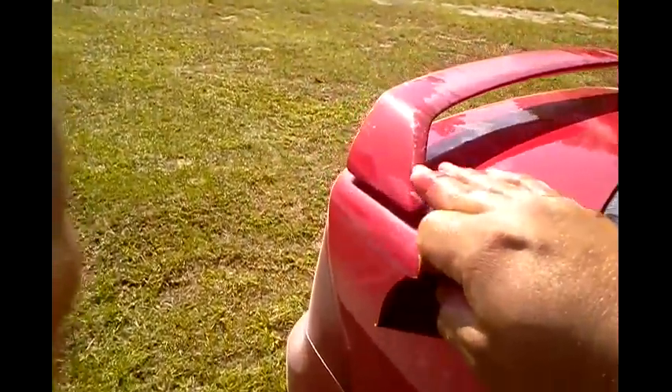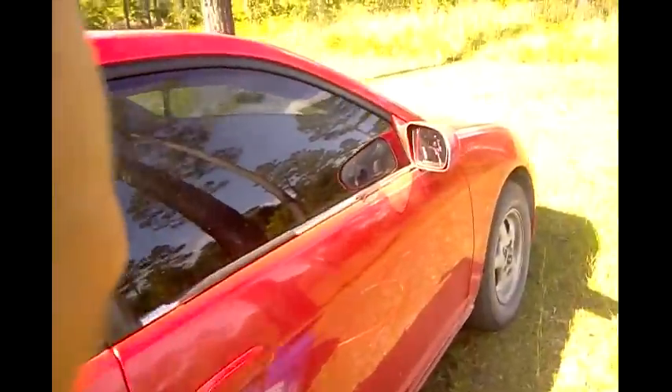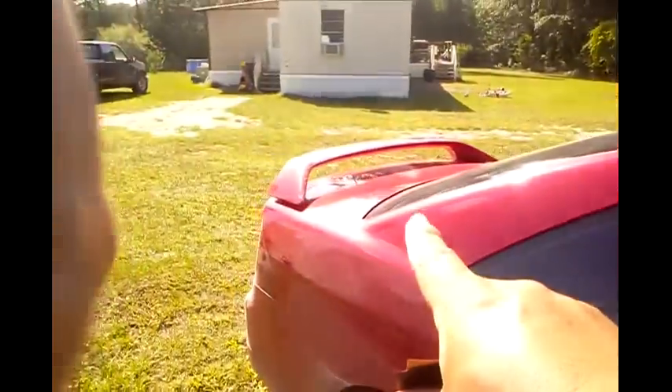I'm gonna do the exact same thing I just did to that mirror to this wing. I'm probably gonna get a piece of plastic like a screwdriver handle or something to scrape all that clear coat off before I wet sand it. Like to see that clear coat coming off - trying to get as much of that off as I can before I wet sand it.